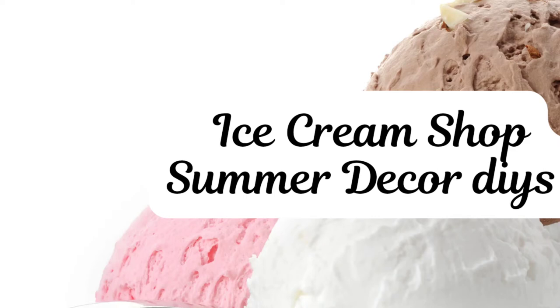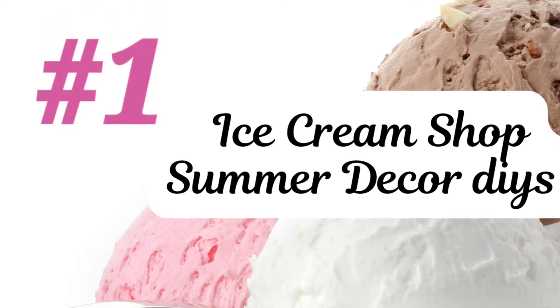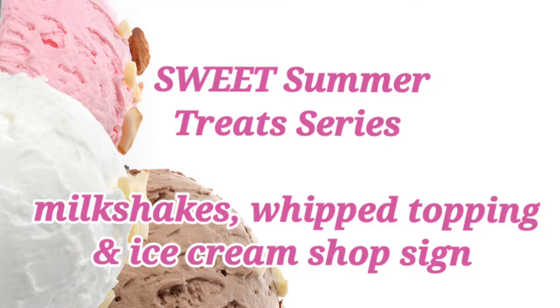This video is the beginning of a new summer series that I'm starting, and I'm calling it Sweet Summer Treats. In this video I'll show you how I made some faux milkshakes, some whipped topping that could also be used as mug toppers, and I'm making an ice cream shop sign. So stick around and watch me DIY.